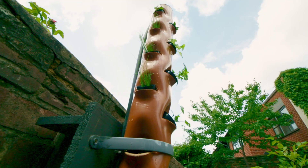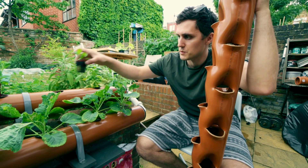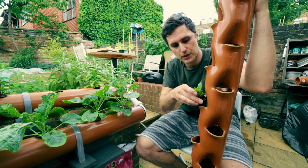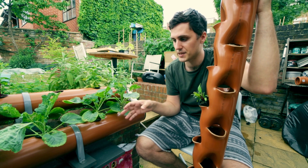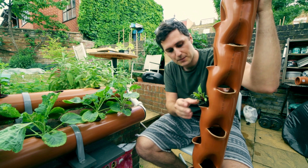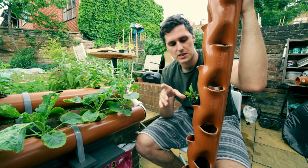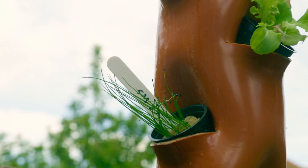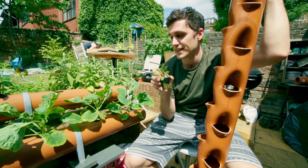Today we're building the Aeroponics Tower. This is similar to the NFT system in that the little plants will sit in net cups and go in these little pockets, but instead of the nutrient solution running past the roots, there'll be a tube running down the middle that's going to spray the nutrient solution directly onto the roots. The main benefit of this system is that the roots are going to get a lot more oxygen than they would any other way.